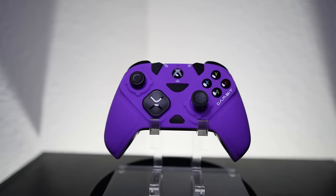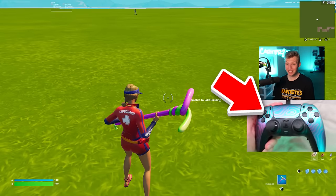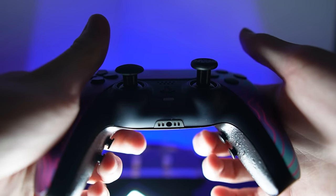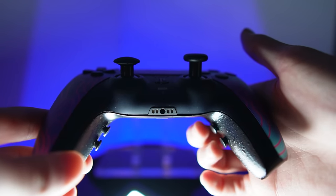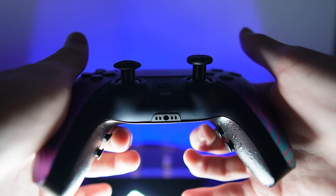Lots of controllers are good. I like the Fitrix Gambit, the Scuf Reflex Pro — I'm happy with a lot of them. But what sets this thing apart is the back button layout. I like the feel of buttons more than paddles; they feel a lot more clicky and responsive. But most importantly, they're positioned so I can have one dedicated finger per back button.